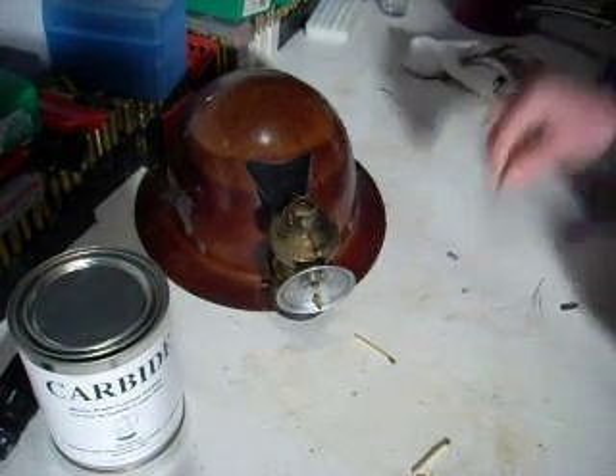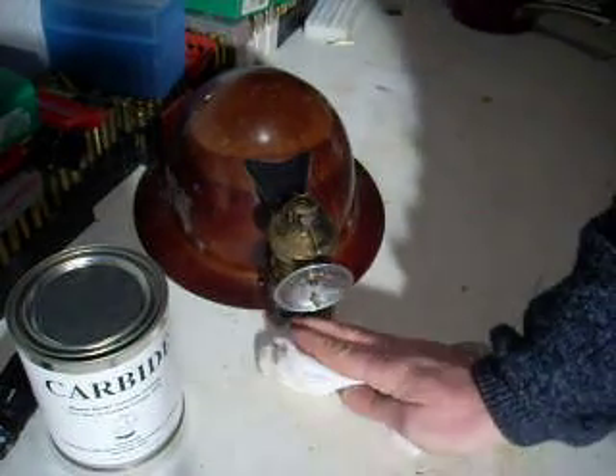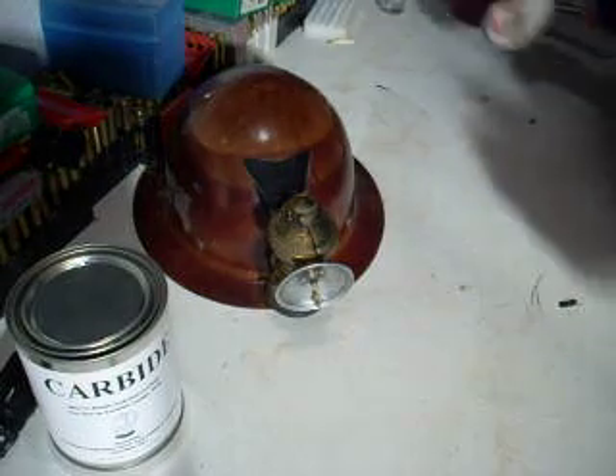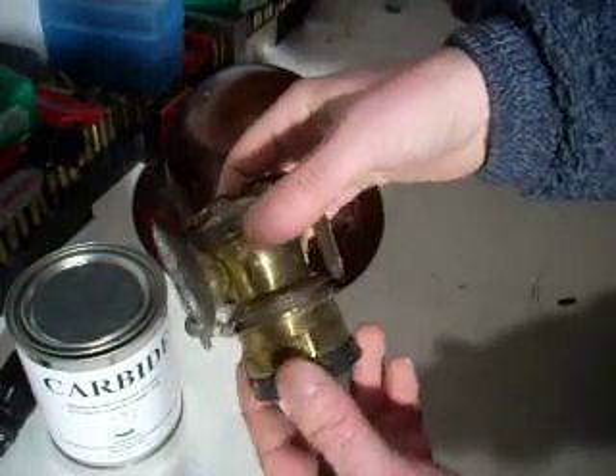Hello, this is TJ Lyons back in my basement and I'm going to show you guys today how to light a calcium carbide drip lamp. This is the original mining lamp. Of course, they came in after candles. This particular one I found in Bisbee, Arizona this summer.